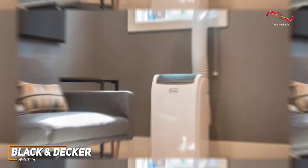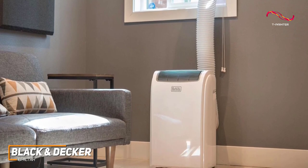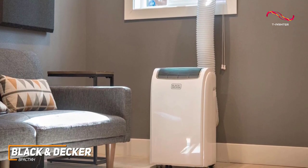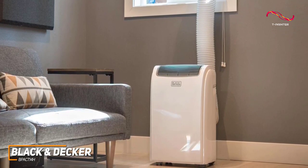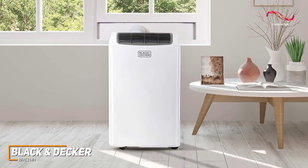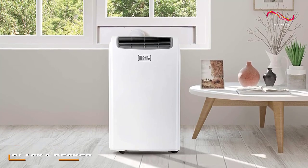The Black and Decker BPACT 14H is a high-quality portable AC unit that comes with a surprising amount of cooling power, impressive energy efficiency, user-friendly controls, and several built-in modes that allow for effective year-round usage wherever you need. If you want a versatile and portable AC unit that can perform well at any time of the year, this is an excellent option.